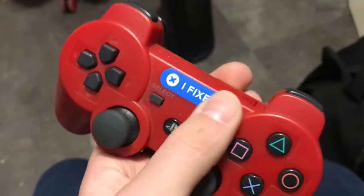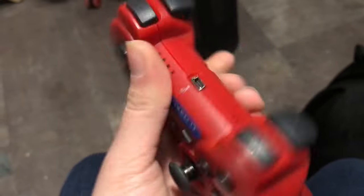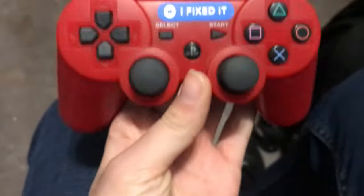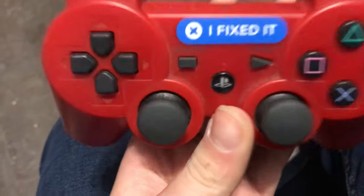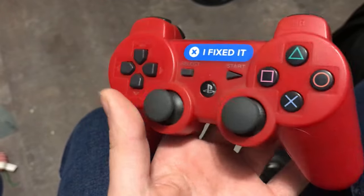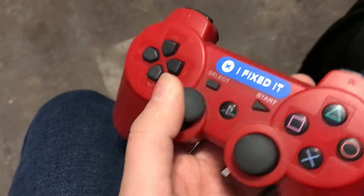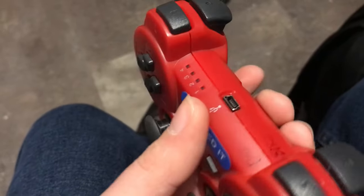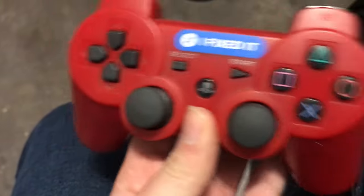I've got my PS3 controls — this one's a knockoff and I put an iFixit sticker on it because this thing had stick drift and I actually repaired it. I put real buttons on a knockoff controller. You're probably wondering why I'd fix a knockoff controller — it's because I don't have any other controllers. I do have that gold one but it's got stick drift. This one no longer has stick drift.